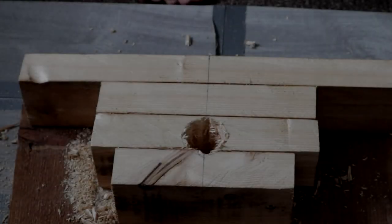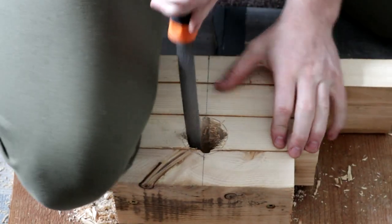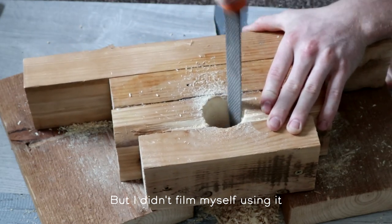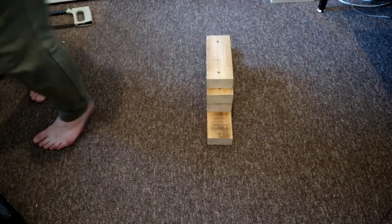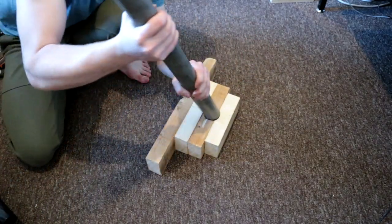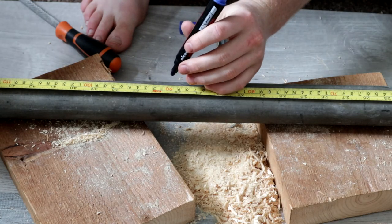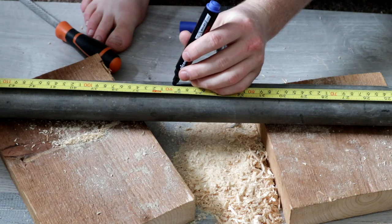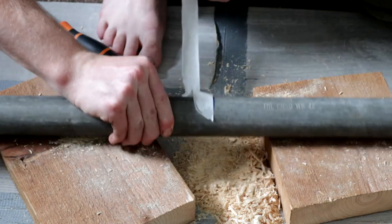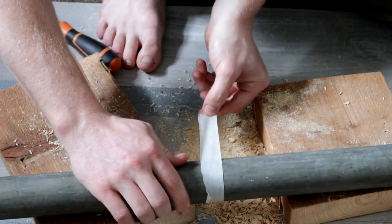Now get your chisel and thwack away until most of that material has gone from the inside. Then grab your file — I'm using a rasp file to get the rough work done, and then a much finer file to finish it off and dial it into the exact right size of my scaffolding pole. As far as fitting the scaffolding pole into the hole goes, you want it to be quite a tight fit so that once it's all together it won't move around too much. Now I'm going to cut my piece of pole to length — I wanted to make two smaller beams, so I cut my scaffolding in half.